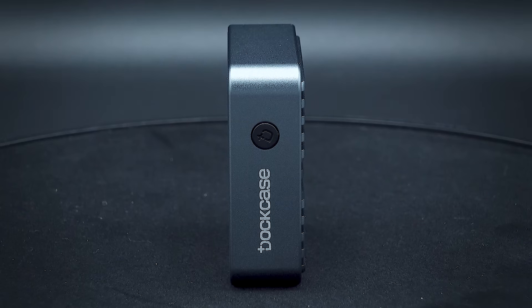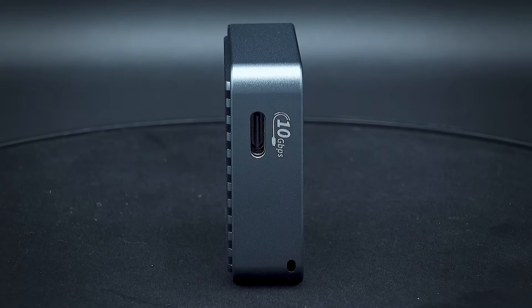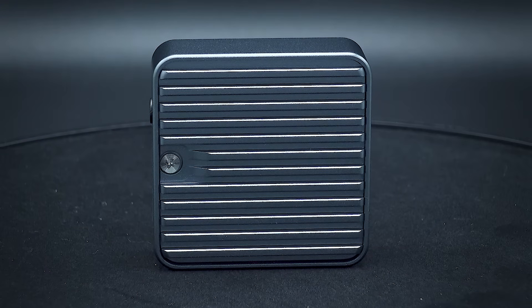Looking around the enclosure, on the top you have a button that can be used to control the display. On the bottom you have a USB-C port capable of transfer speeds of up to 10GB per second. On the sides there isn't much apart from a couple of holes which you can use to attach the enclosure to a lanyard, strap, or anything else you may want to use to carry it around. And on the back you have a beautifully machined heatsink, designed to dissipate heat away from the SSD inside, prevent it from overheating, and ultimately keep your data safe.